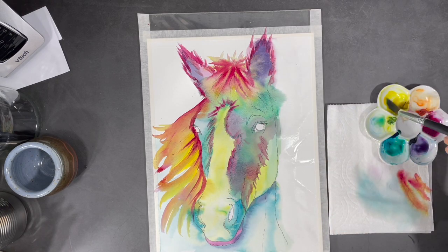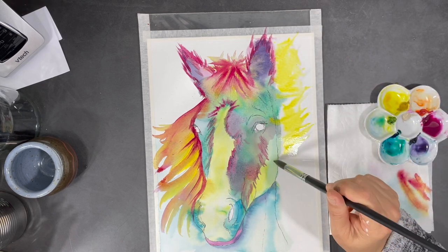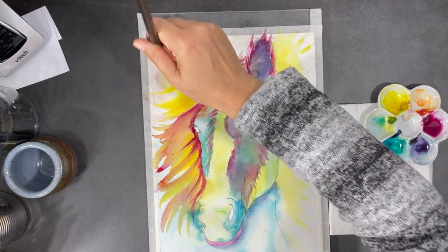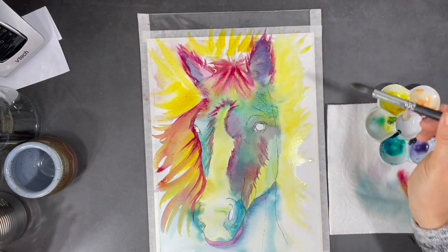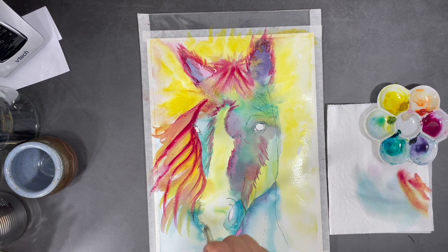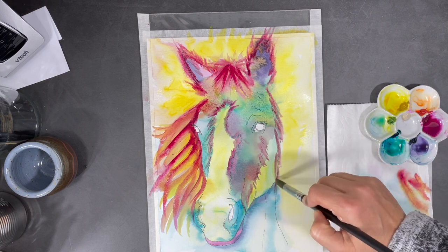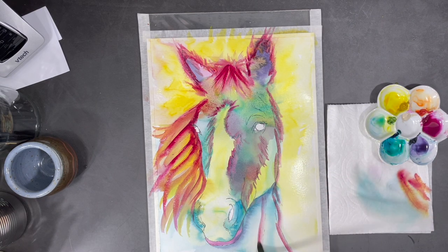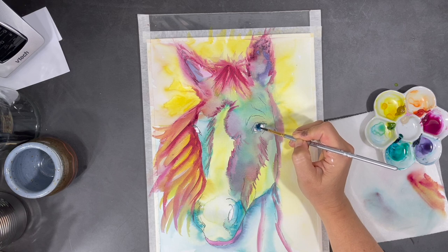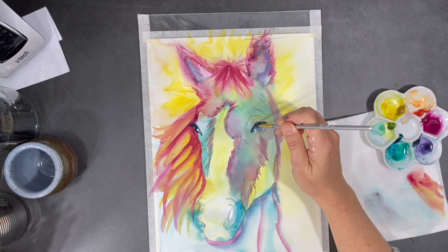I'm now going to start working on my background. The first thing I do is add some splatters of water on my page, then I start to add some yellow to that water. To work on my horse's eyes, I've decided to use the color indigo — but if you really wanted to stick to working with three colors only, you could simply mix your magenta and your blue to create a dark purple.